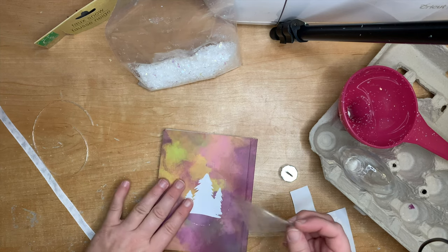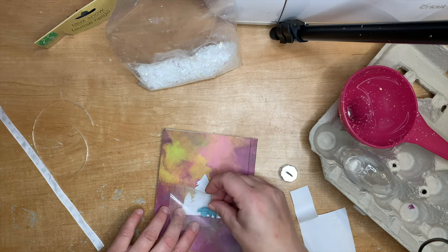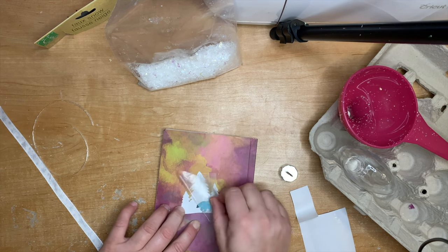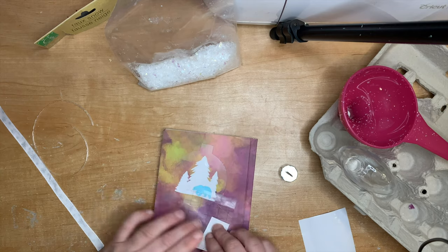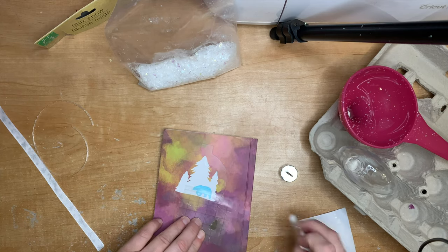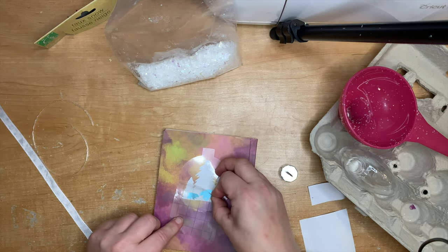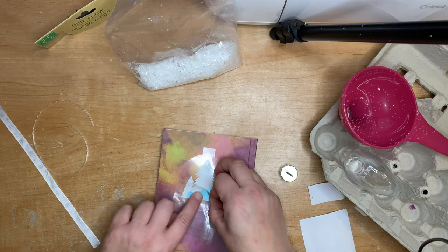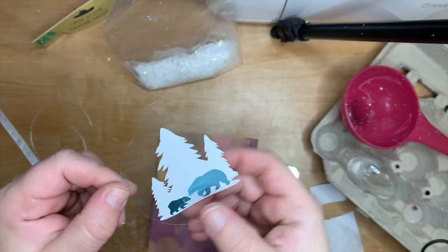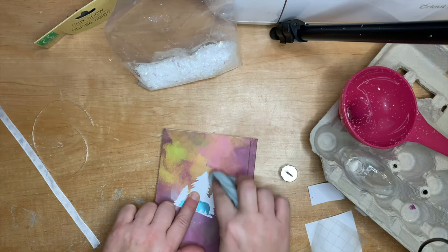I cut the bears out of foil vinyl, just like I did with my deer in snow ornament last year, because it really adds an extra shimmer — but you can cut these out of any colour you like. Stick around to the end of the video to see a variety of colours. Placement of the bears is up to you, but make sure they don't go too far below the tree line, because we're adding snow inside the ornament and if they're too low you'll lose the bears in the snow.